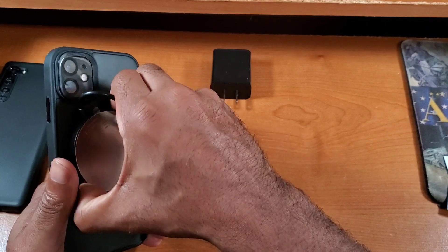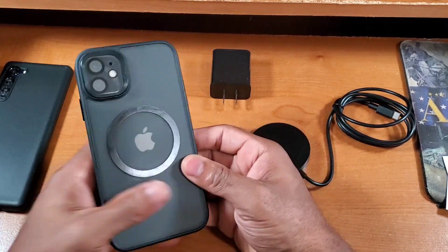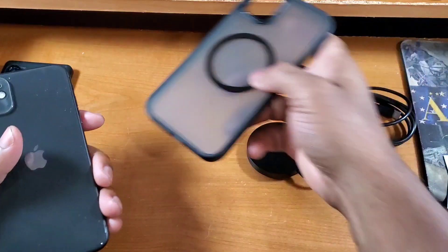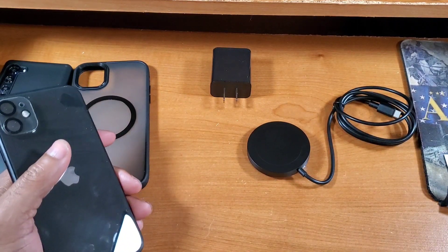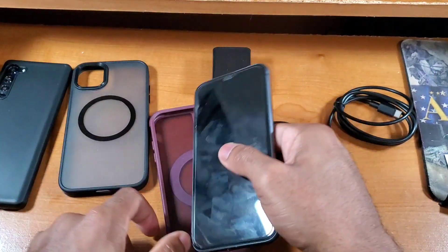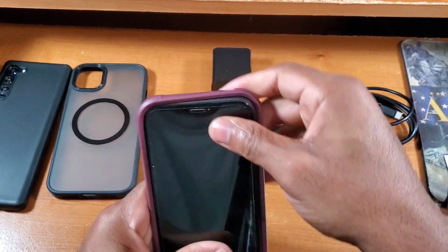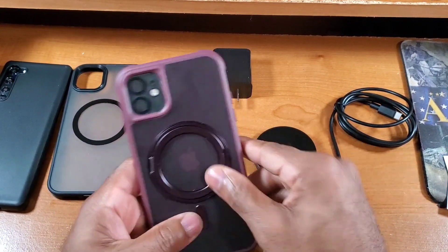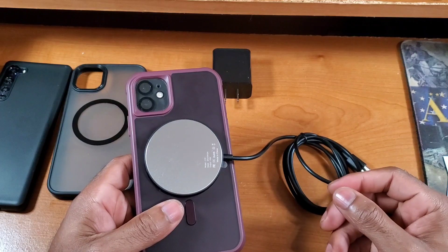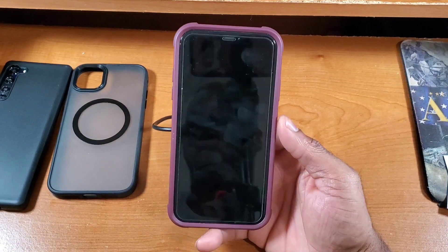That works with the case I have on now — my nice black one — but let me also test it with my other MagSafe case. Pulling that off the iPhone 11, grabbing the second case, which also has MagSafe built in. Dropping it on — no muss, no fuss — and slapping it on the charger. Yes, it also works with this case as well. So I have MagSafe wireless charging capabilities with whatever MagSafe case I decide to use.